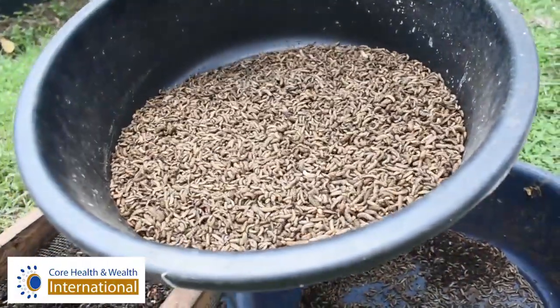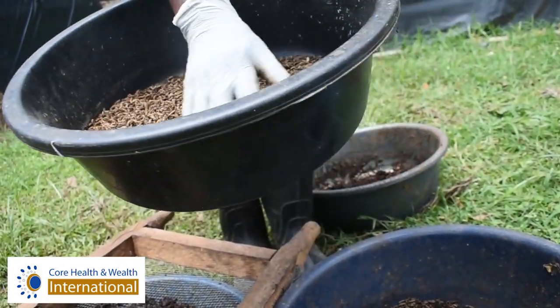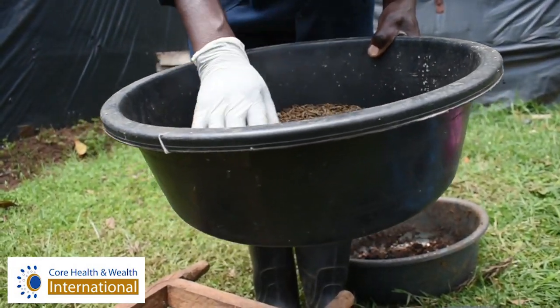I'm seeing you're wearing gloves. Is it necessary to wear gloves, or can I just use my hands? I've been using my disposable gloves, but it is not really necessary. Why? Because this is a disease-harboring-free insect.